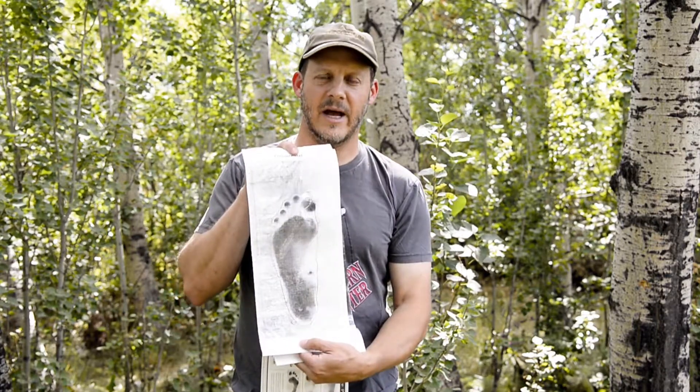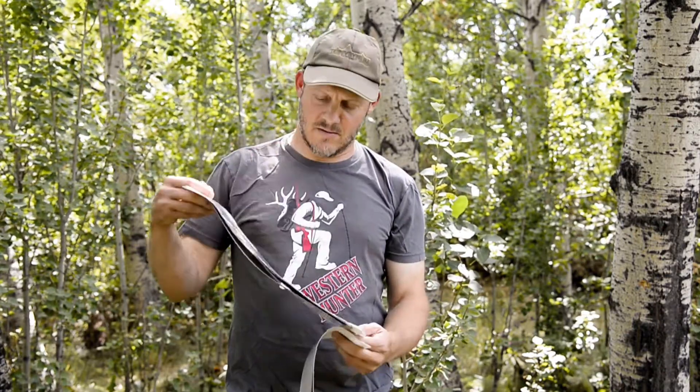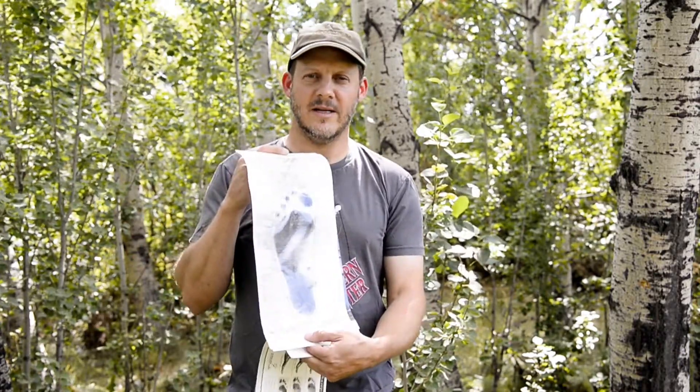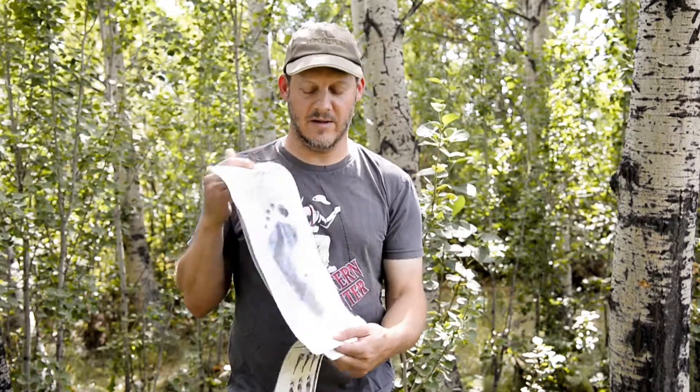They come like this and there's a bunch of them in the box. You need to do several impressions on each foot. When they're done, they look sort of like this. When you put your foot down on it, you've got to be pretty gentle. You need to stand on it and it will imprint your foot.